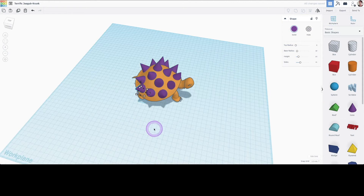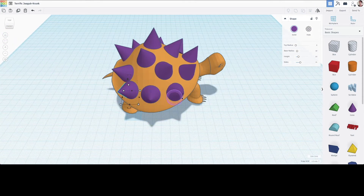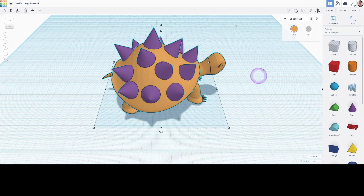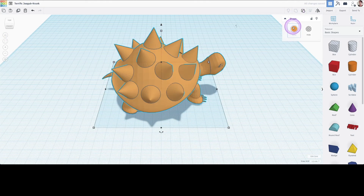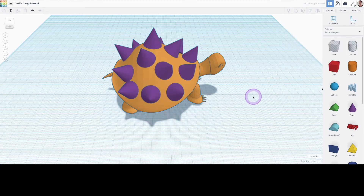So I think I am finished here with the spiky design. Before I can export my model, I'm going to select everything and group them together, and I'm going to click on the multi-color button because I kind of like the purple spikes and the yellow turtle look.